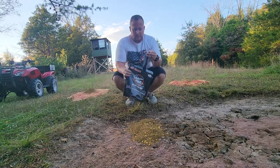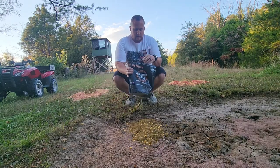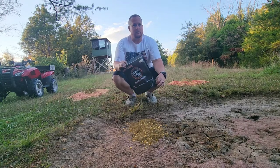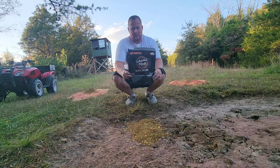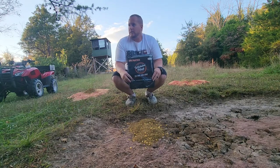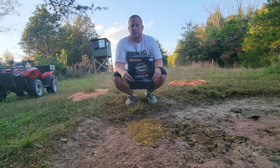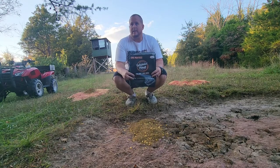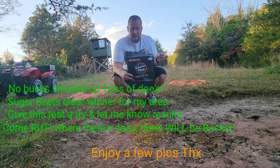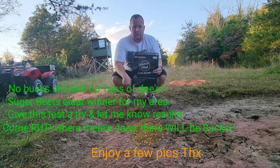We've already been finding some scrapes. A buddy of mine told me he had some does pass his area and already had his nose on the ground, singling a few does out. So hopefully we'll get some videos on YouTube this year. I killed a doe from this very stand last year, and I'm hoping to get my little eight year old girl out here for her first kill.